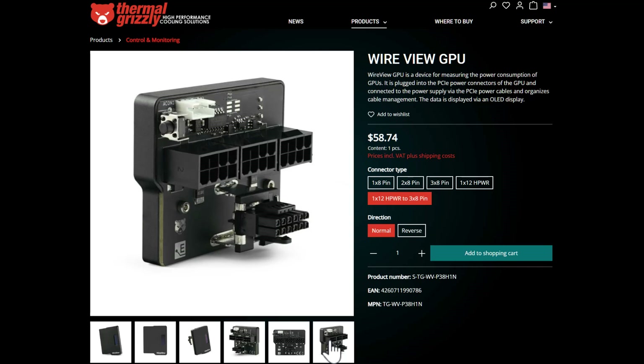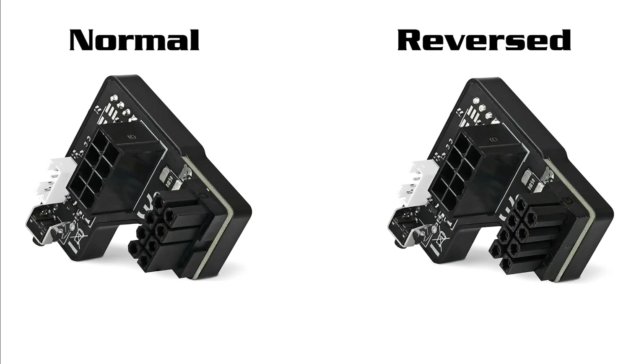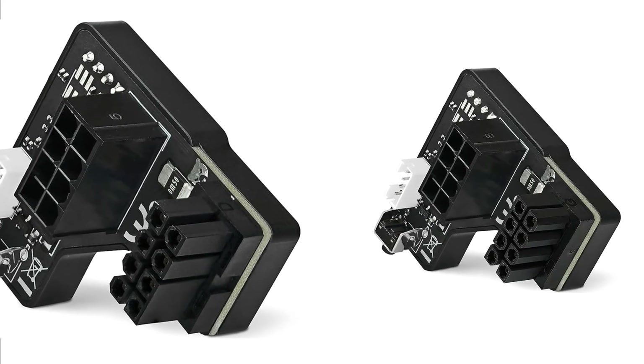In the normal orientation the retaining clip of the connector points away from the PCB of the graphics card. In the rotated orientation the connector's retaining clip points towards the PCB. So as you can see here, the difference between normal and reversed is that the bit that plugs into your GPU is either this way around or this way.